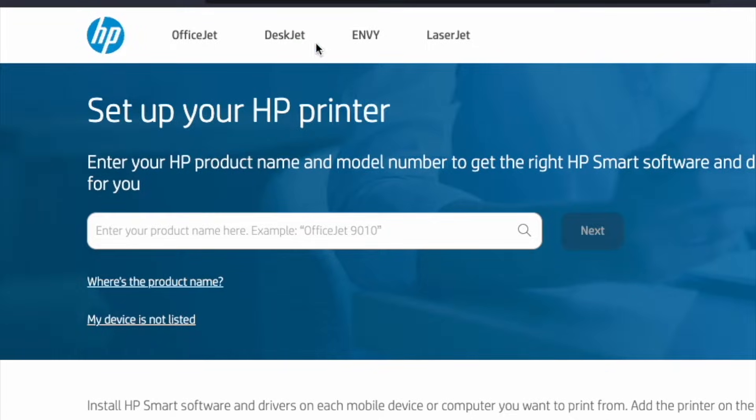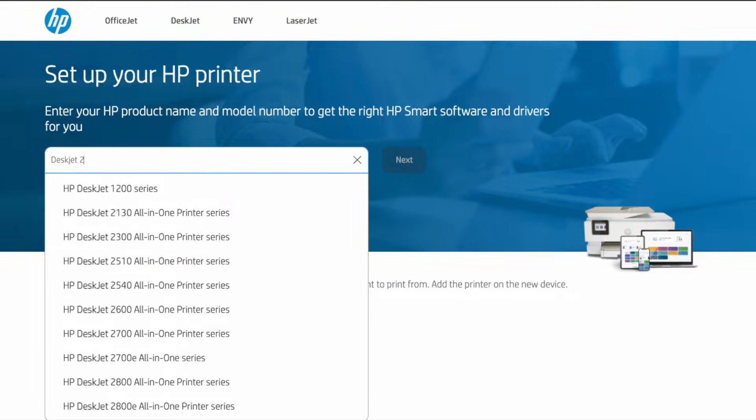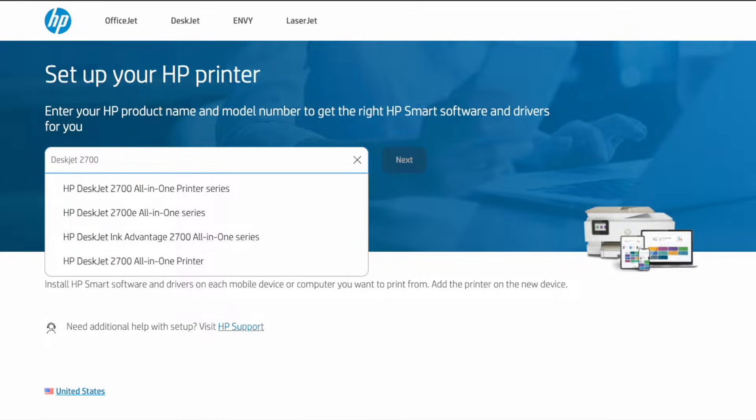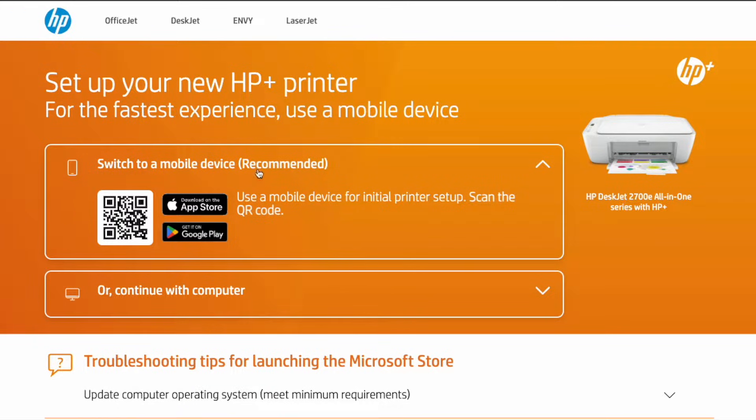We're on my computer now. Navigate using your favorite web browser to 123.hp.com, which will bring you to this webpage. First things first, we need to enter our product name. We're going to enter the DeskJet 2700 — this is the all-in-one series. Click next. Now we have a couple of options: for the fastest experience you can switch to mobile, but because I'm setting it up from my computer, I'm going to click on the computer version.